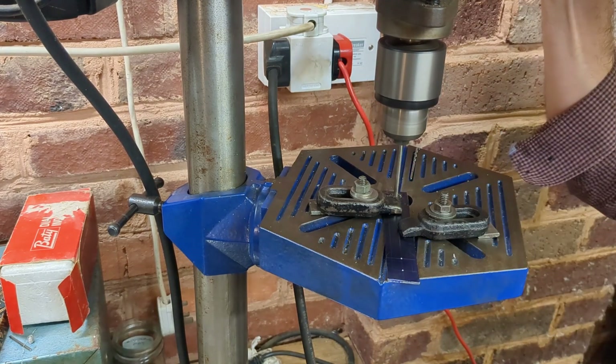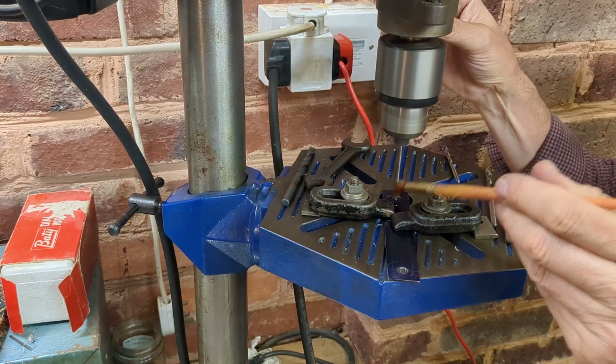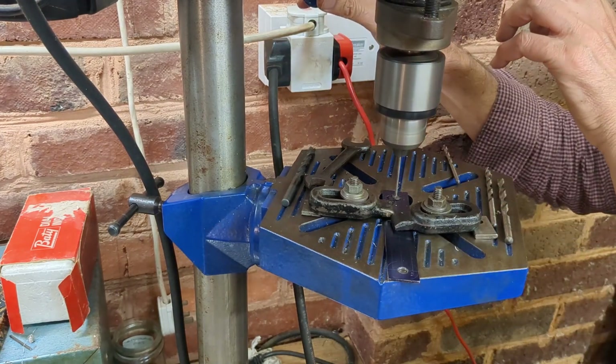I have three holes to produce here, two for the slot, and I'm carefully opening them up from the smallest size to quarter inch diameter.